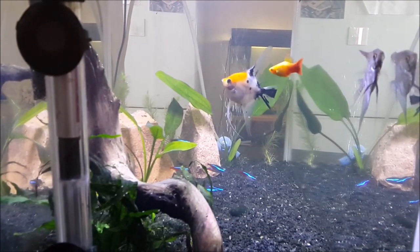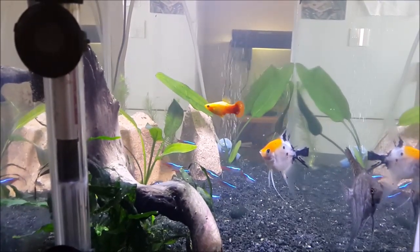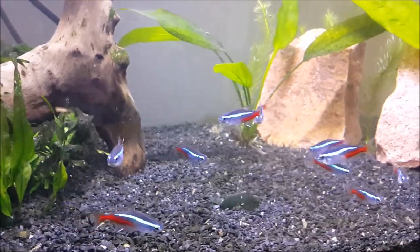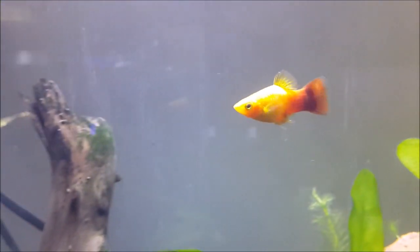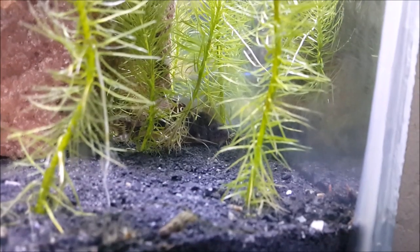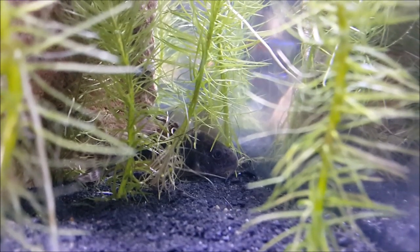Now this is a community tank, so apart from the angelfish we also have our neon tetras, and of course the sunshine platy that you saw from earlier — this was actually the first fish in the tropical tank. Then as part of the cleanup crew we have a corydoras catfish; he usually hangs out around the back by the plants.